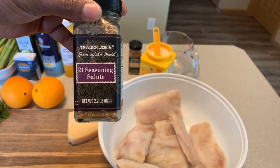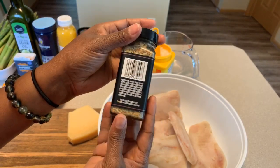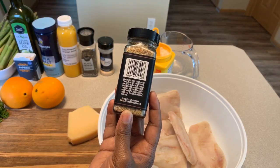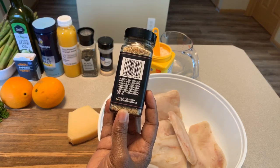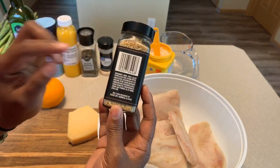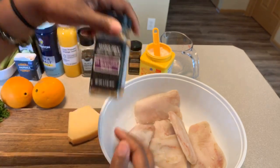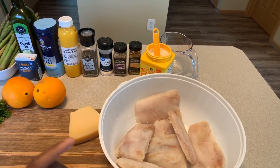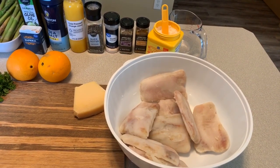If you can't find 21 Seasoning Salute, use any seasoning you like. It contains onions, spices, celery seed, cayenne pepper, parsley, basil, marjoram, bay leaf, oregano, thyme, orange peel, and citric acid — absolutely amazing. I also have some cornstarch, which is going to be used as a thickener to make a nice orange glaze for our fish.